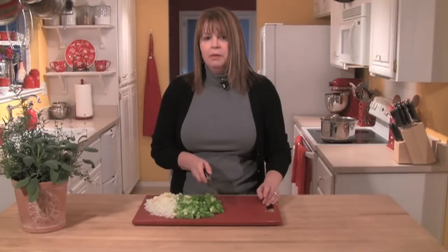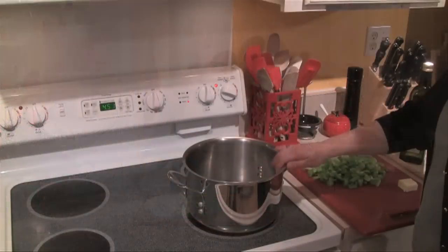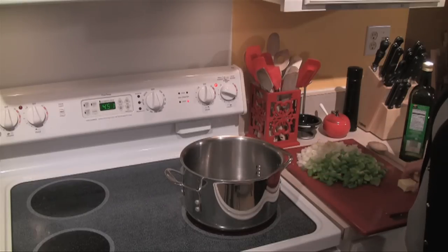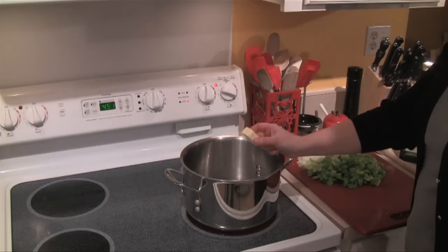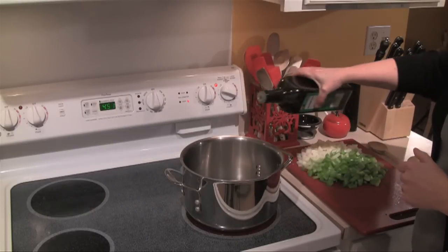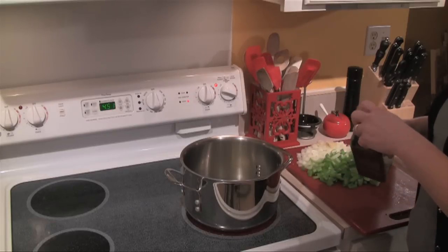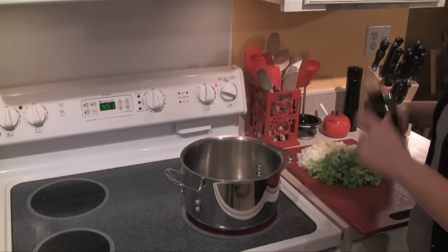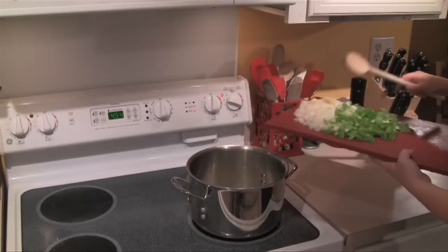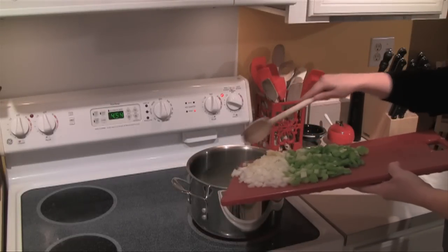My vegetables are chopped. I'm going to take these over to the soup pot and start sautéing them. I have my medium soup pot on medium-high heat and I'm going to start by melting two tablespoons of butter, then add a tablespoon of olive oil so the butter gets nice and hot without browning. Now I'll go ahead and put in all my veggies.